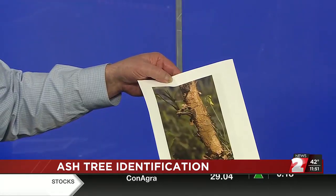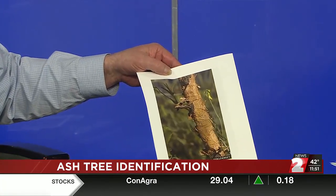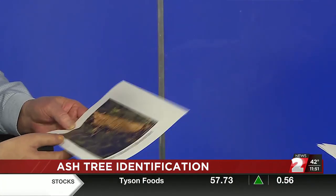Unfortunately, the emerald ash borer is not the only bug around here. We have what they call an ash bark beetle. We talked about the trails they leave underneath the bark — well, they just kind of go all over the place, less of an S-shape. And they're a little teeny tiny bug, not very big at all either.